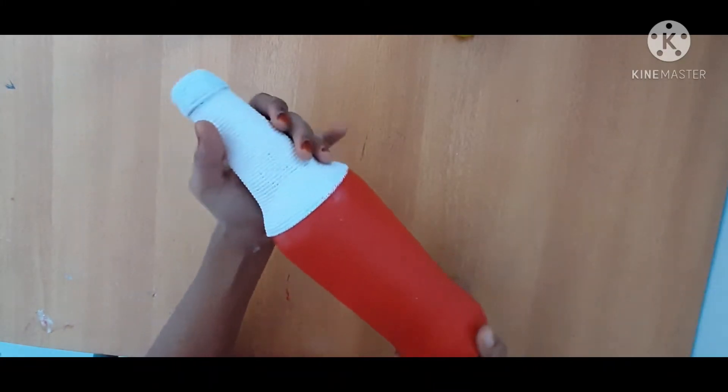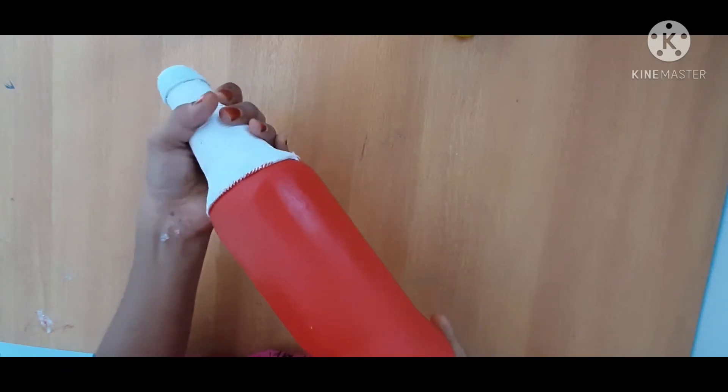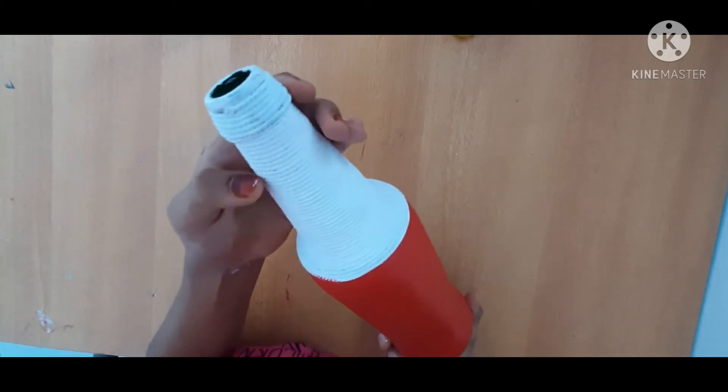If you have a color that will add a nice color, it will not be very clear, but you can see the color in the camera. It will add a nice color in the direction, then it will add a nice color.